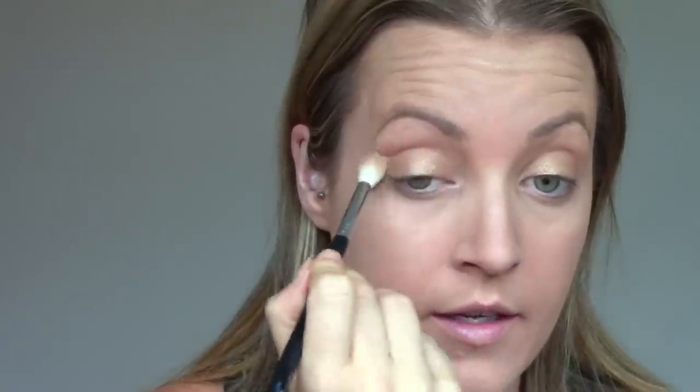Now I'm taking the NARS Laguna Bronzer that I plan to use on the rest of my face, with a small fluffy brush — this is the Taper Blending E35. I'm just going to grab some of that and really quickly just place it into the crease of my eye, just giving my eye a little bit of depth. And with that same bronzer, I'm going to take the Sigma Large Angled Contour F40 and just kind of warm up the rest of my face. I am contouring a bit, but mainly going on the upper part of my cheek and then kind of down the side of my face — everywhere that the sun would hit.